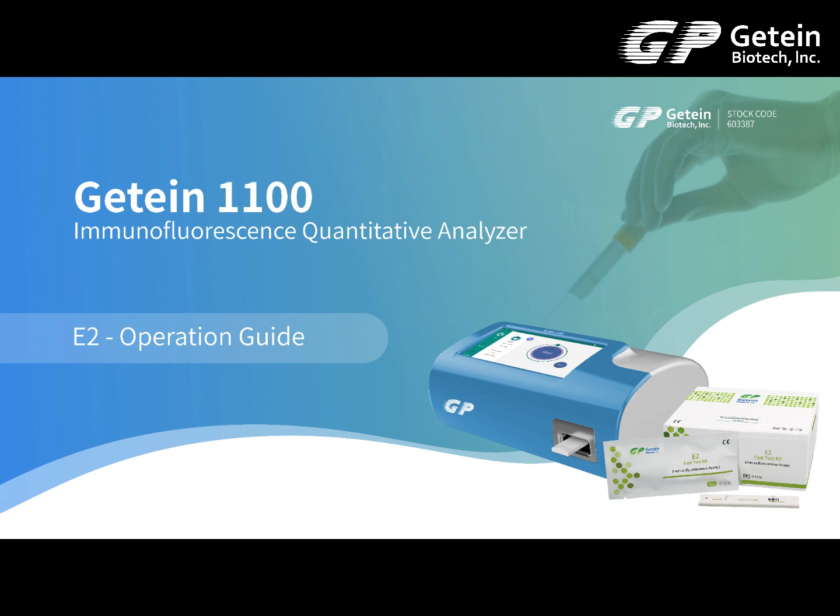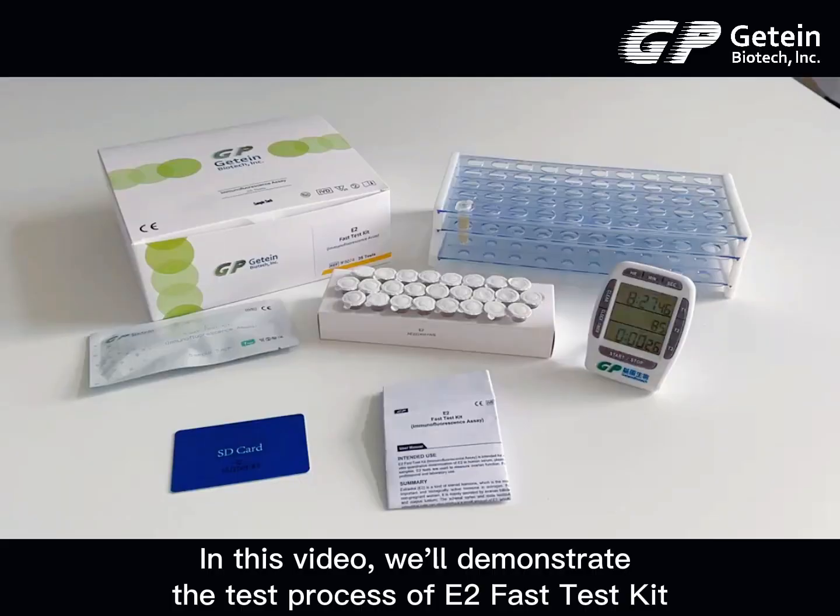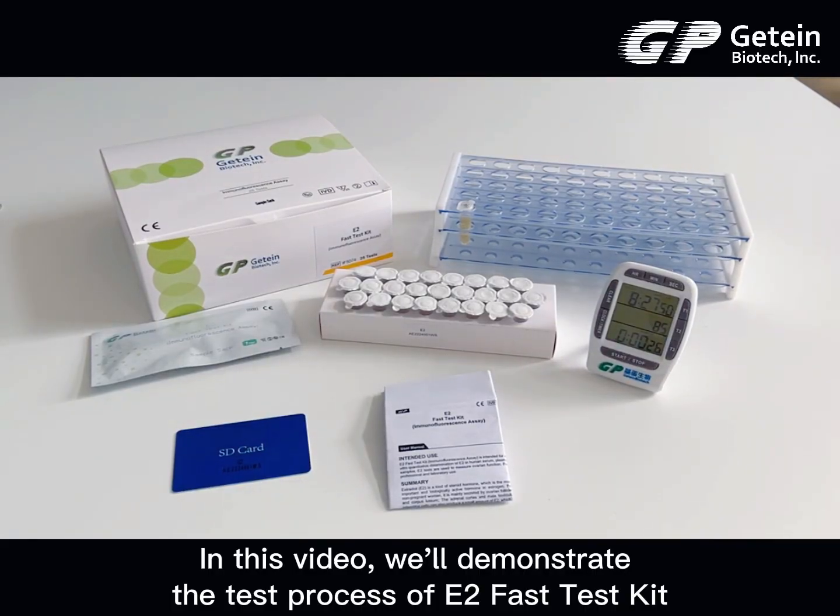Jatine 1100 Luminofluorescence Quantitative Analyzer E2 Operation Guide. In this video, we'll demonstrate the test process of E2 Fast Test Kit.